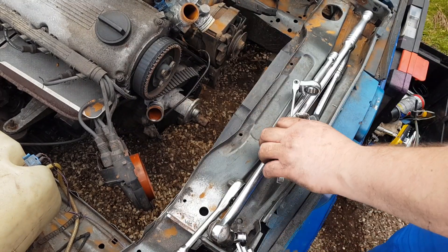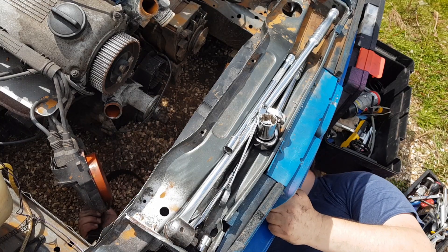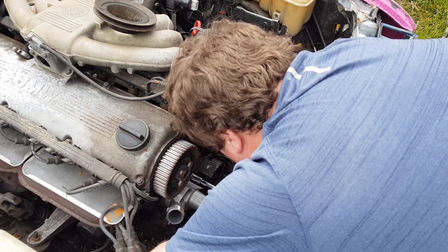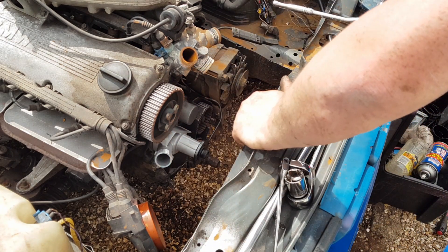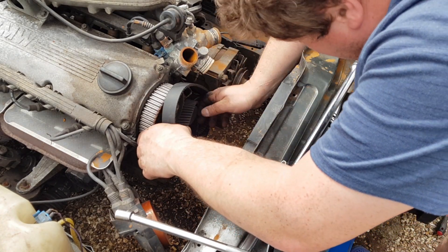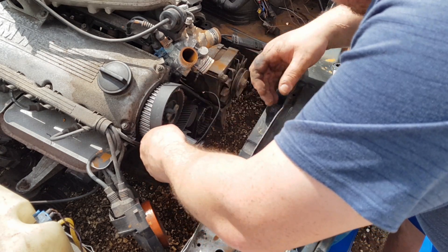Now we're getting to the really scary part: taking off the cam belt. We're definitely at top dead centre — I checked and I double checked, and then treble checked to make sure. I had a cup of tea, came back and checked twice more. This was very scary for me; I have never done this before. One thing I'd point out: when you're turning the engine to get to top dead centre, it's a little bit of a weird sensation — you're turning and it gets tight and tight, and then suddenly it kind of goes again. That's probably the pistons compressing and then having a bit of a release when the valve opens.